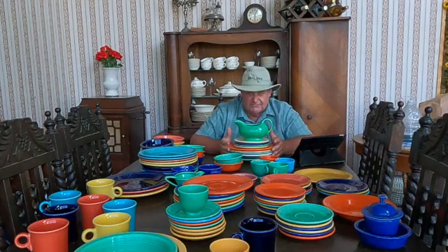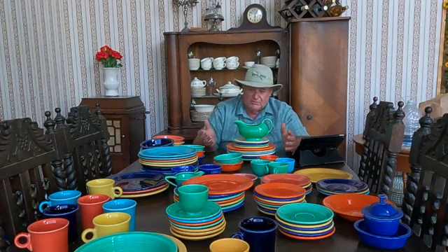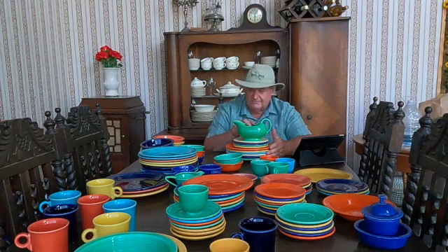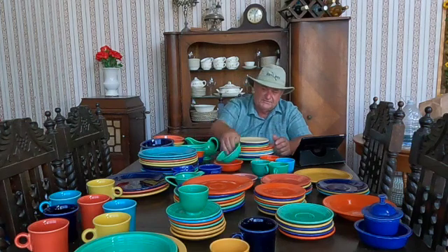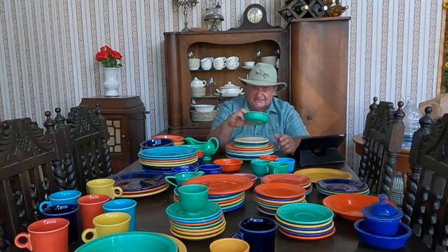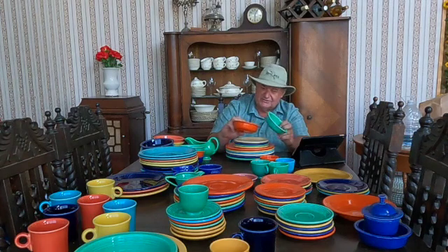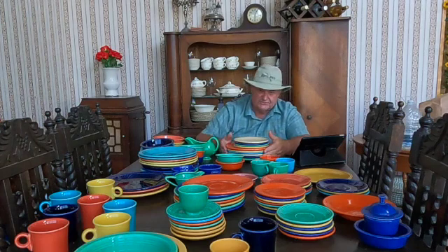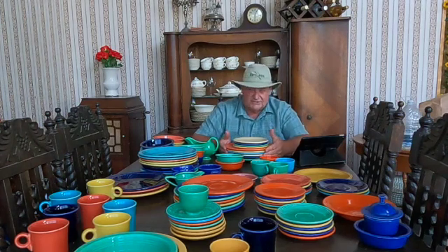These are the dishes I got from my mother. The rest of the dishes on the table I got at auction — my wife wanted to build on the set, so we went to an auction and bought just about all the fiesta ware we could get. In the 50s they went to more pastel colors, and that very well may be what this green and orange are — more of a pastel look. And in the early 60s they went back to brighter colors, though the colors did change throughout the years.